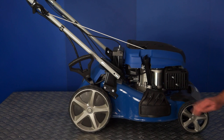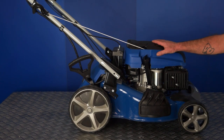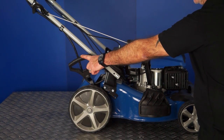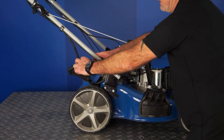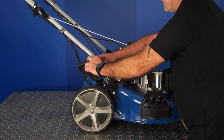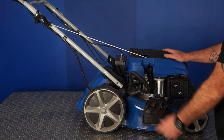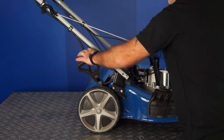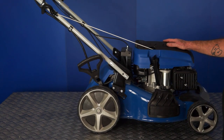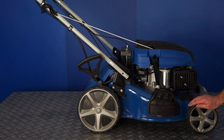This lawnmower has a sixth position height adjustment — as you can see, it's in the highest position at the moment. Single point to adjust all four wheels. To adjust, simply pull it out away from the lawnmower — that's the second, third, fourth, fifth, and sixth position. Right forward is very low, and right back is fully up. Really convenient, that sixth position single point height adjustment.